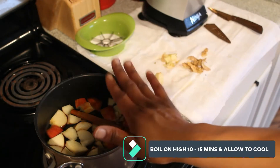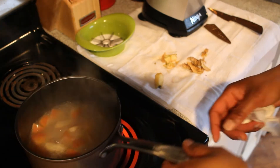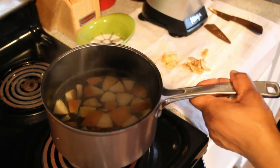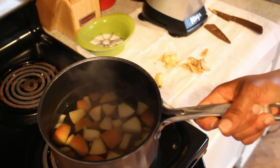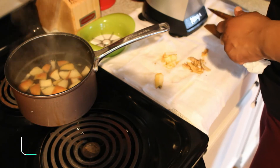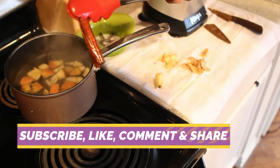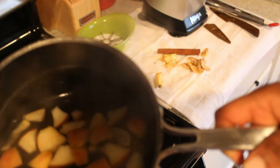Once it comes to a rolling boil, we're going to remove it from the heat source and let it cool for five minutes. The reason is that the blender is plastic and I don't want the heat to damage it. We're also going to remove the cinnamon stick now because we're not going to blend that. If you used cinnamon powder, you don't have to worry about removing it.